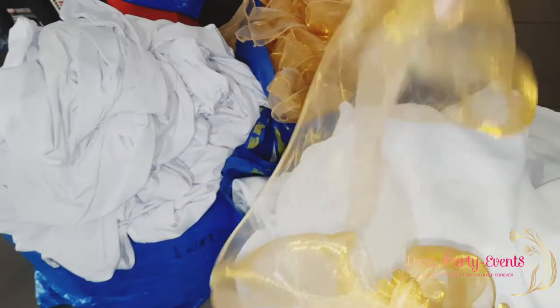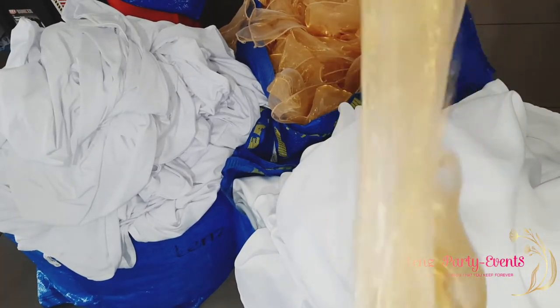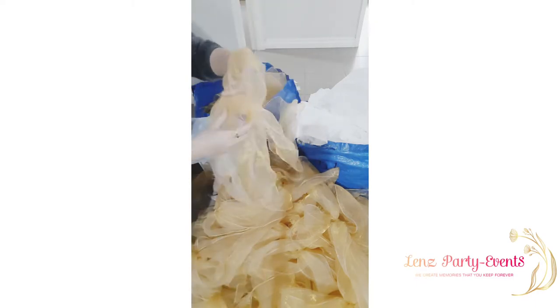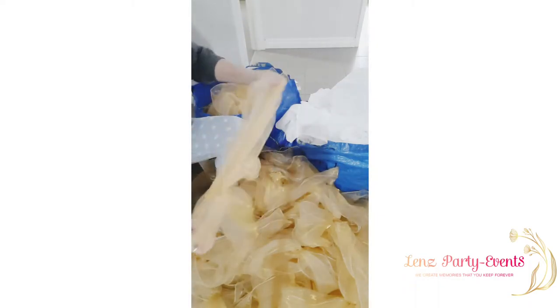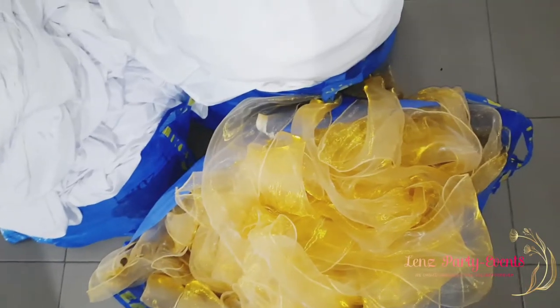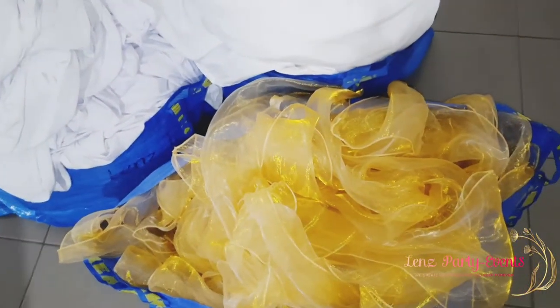I have to count them and then untie all the bows, because after the event we just pull the chair sashes out quickly, so I untie them when I get home. Before I wash them, I only hand wash my organza chair sashes, so they're now ready for washing.